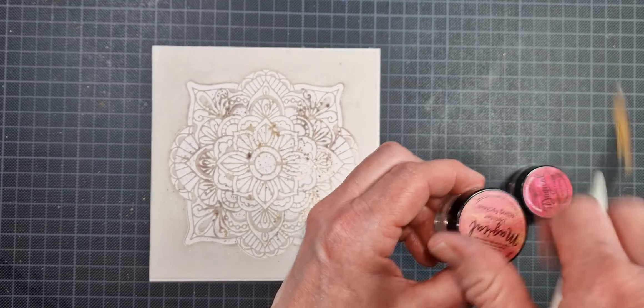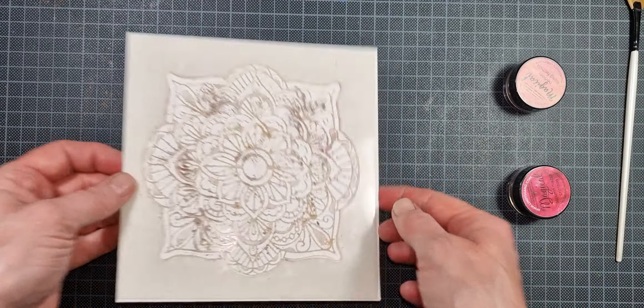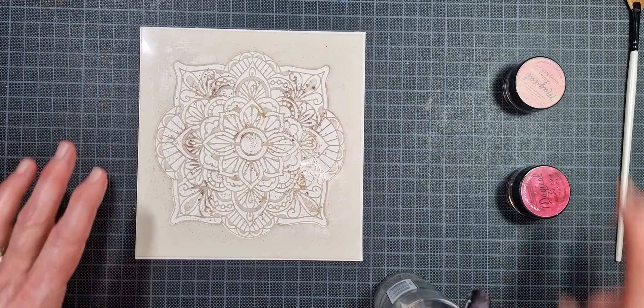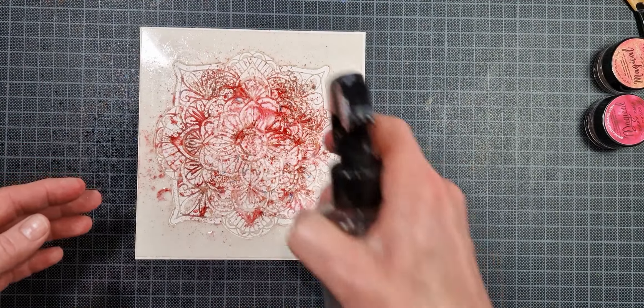Once I'm done sprinkling on my powders I just go over with my brush and kind of spread the powders out just a little bit. As you can see you don't need a whole lot of powders on this, but you can decide for yourself.